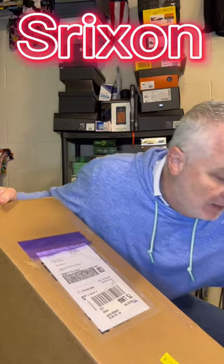Hello everyone, I'm Rob Thomas and I got something different for you. A package came in the mail today from Srixon and I am really looking forward to opening it up, so I wanted to share it with you on TikTok and YouTube.